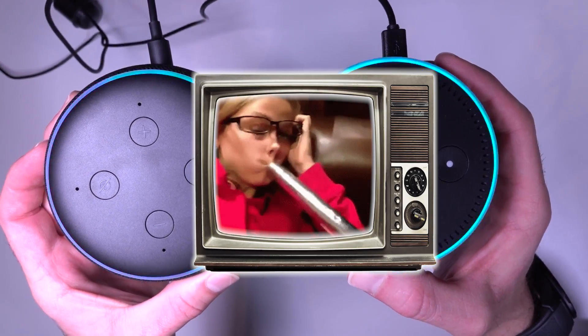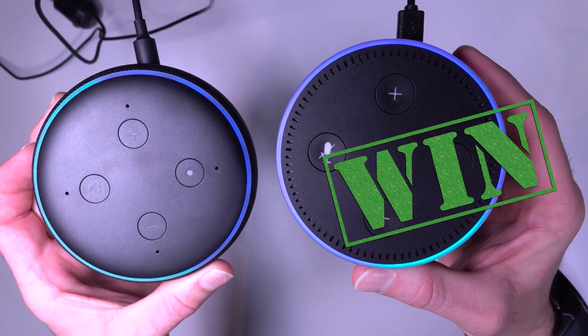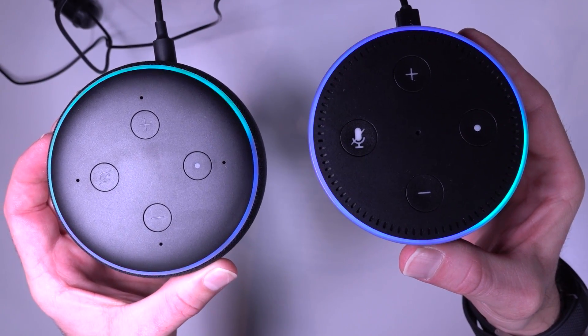Man, that's slow — you both suck. The old Echo Dot boots faster than the new Echo Dot. Why would that be? Alexa said she doesn't know that — I bet she doesn't. She won't have been told.